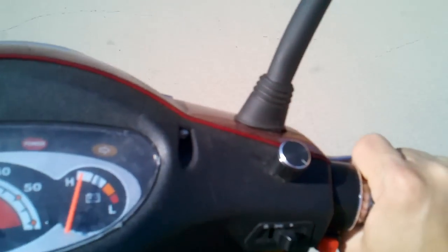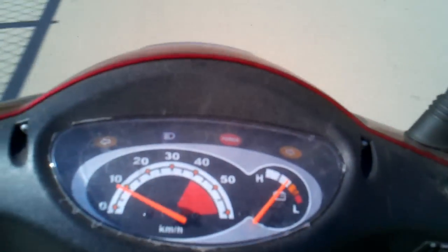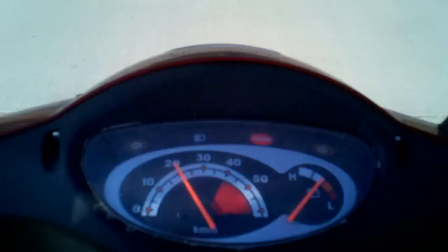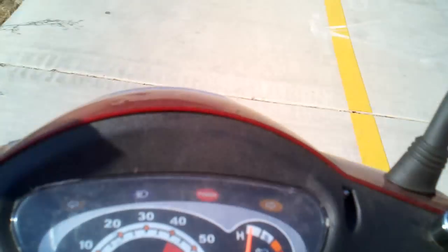I just twisted the throttle and here we go. I'm going to turn right up here — you can see I'm already going about 20 miles an hour, a little less than that. I'm going to hit the brake and we're going to take it up this hill.